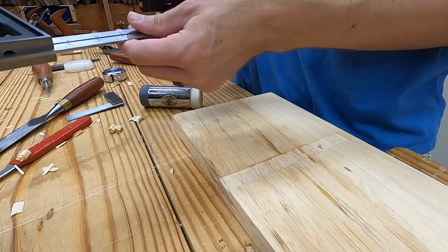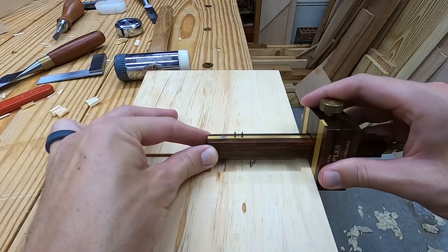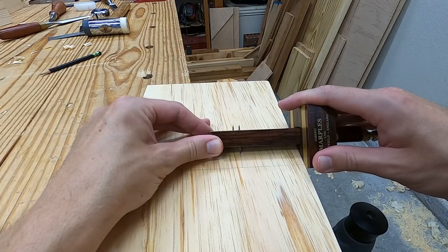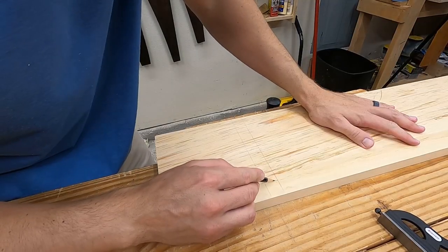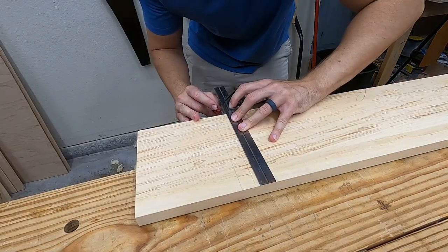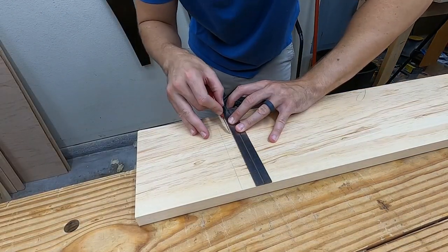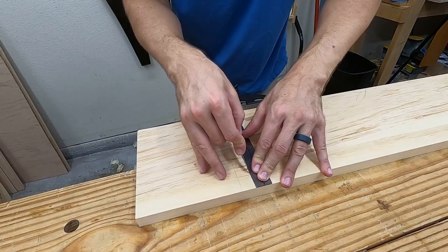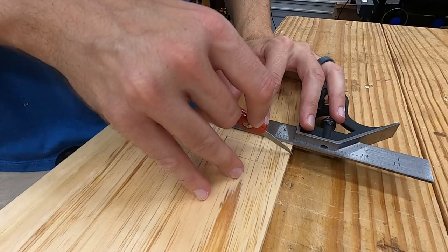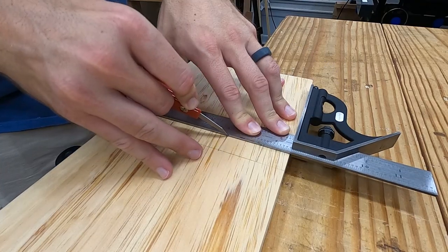Next, I'll go an inch and a half further for a setting of two and a half inches on the gauge, and again mark from both edges on the back and both edges on the front. With these distances defined, I set the knife into the knife nicks from earlier and mark with the knife in between each set of lines. I flip the board around so that my knife is marking on the inside section of the dado.